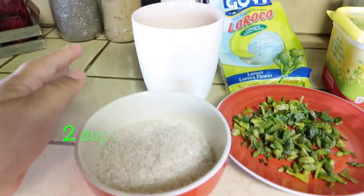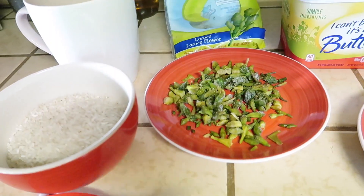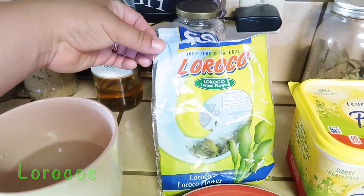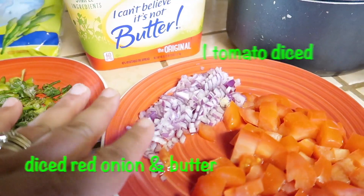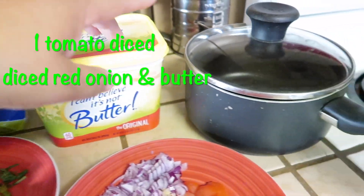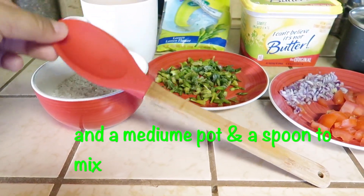You're going to need two cups of water, and you're going to need some lorocos — this is optional, you don't have to use this, but I do. One chopped tomato, some red onion, and of course you're going to need some butter, a sauce pot, and a spoon.